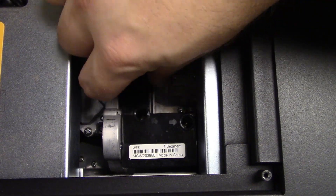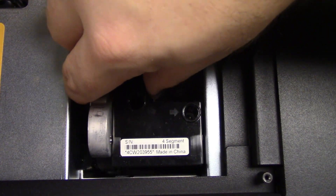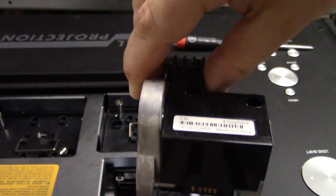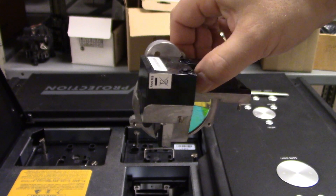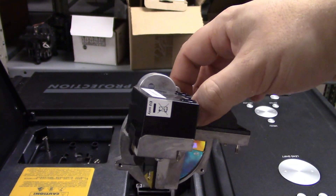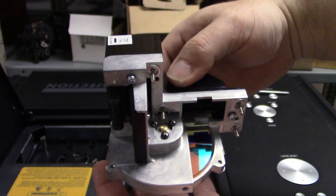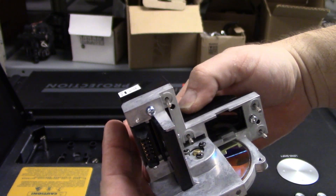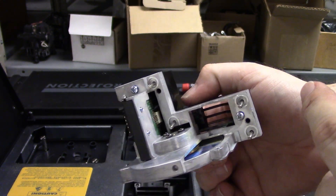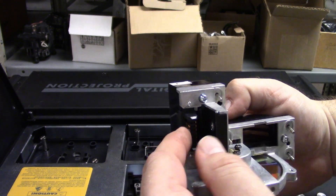So once those screws are loose, we should be able to essentially just lift up on the whole assembly — it should just slide straight up like that. There we are. It's a four segment color wheel. That's the interface with the projector. Those do look like captive screws. There's the connector that the flat flex plugs into that you normally see on a color wheel, and it ends up with this connector.